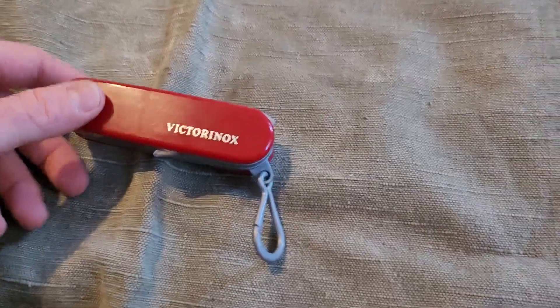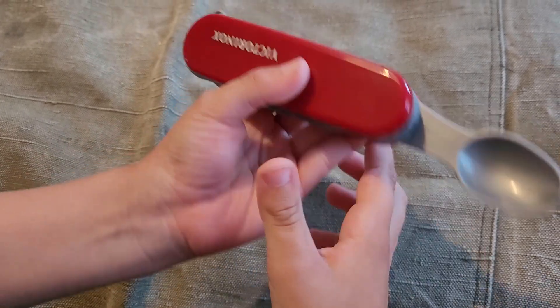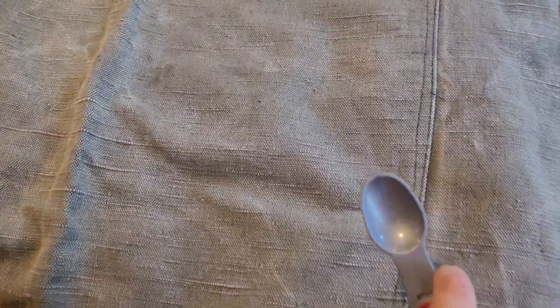Okay, you can carry on now. First tool is the spoon. What are you going to use it for? For eating soup. Okay. What is the next tool?